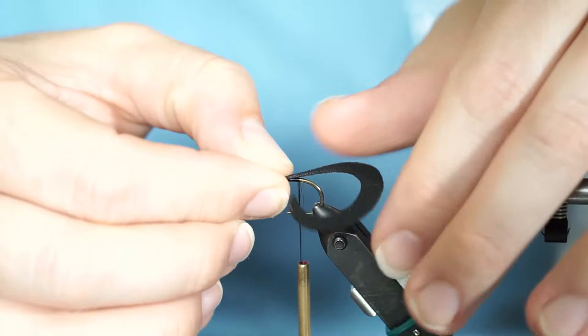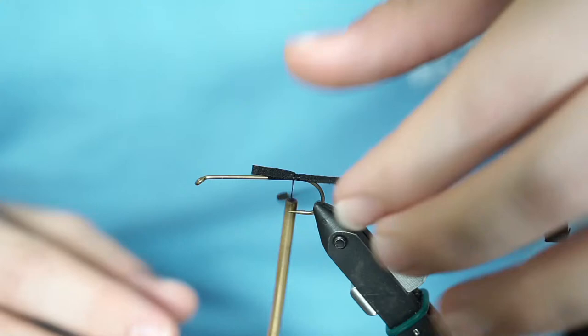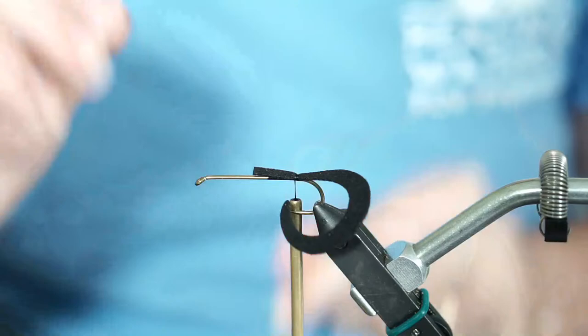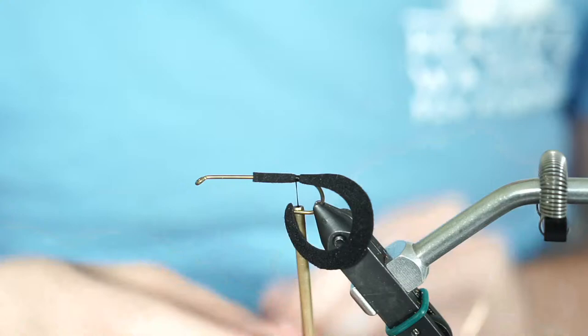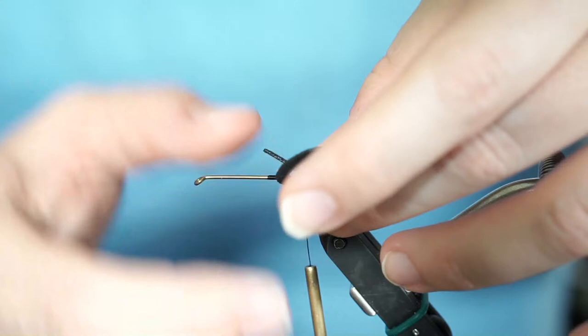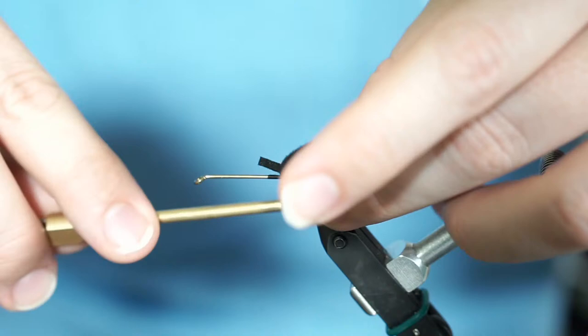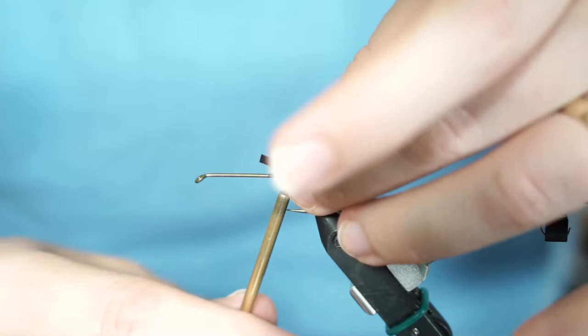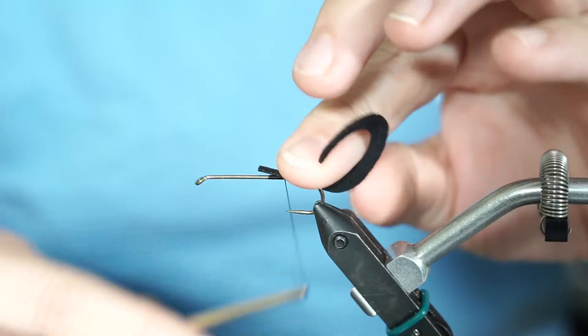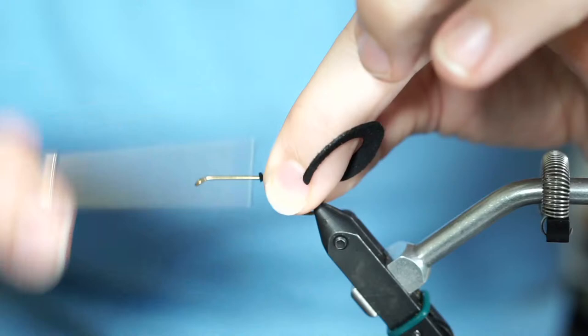I put two or three loose wraps so that I can make sure it's sitting where I want. If I need to pull it back or forward, I can. Now notice when you grab that thread and pull down, see how it flips around the hook — that's why I always talk about putting pressure on the upstroke. If I do one, two, three wraps and pull up rather than down, it doesn't rotate around the hook. That's why we always pull on the up. Then lay down thread all the way up, grabbing the material if needed, until we've captured that tail in. Now that tail is locked in place.